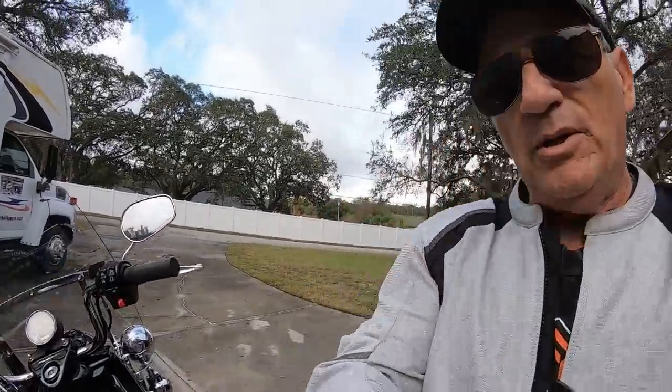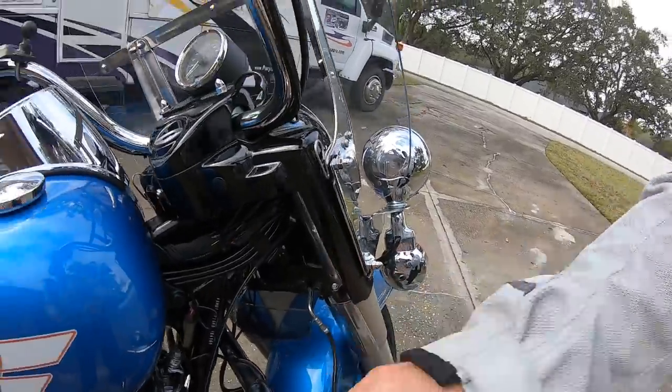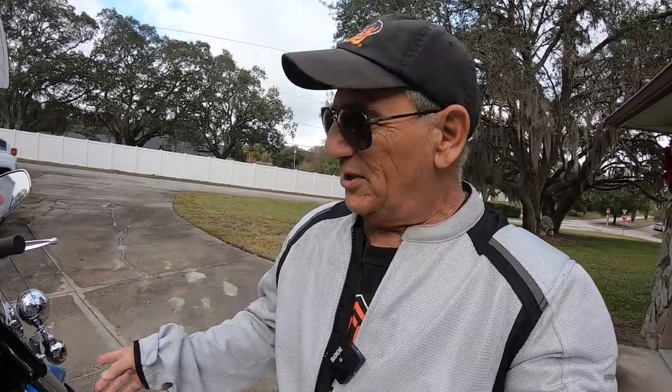Hey, Motor Man here. If you watched the video I did a couple of days ago, I was testing this Baker Bilt wind deflector — fork deflector right here. Throughout the video I got to talking about other things and forgot all about it. After getting home and posting that video, somebody mentioned it looks like it's upside down, and sure enough, it was upside down.